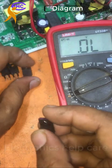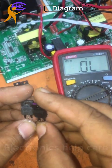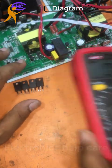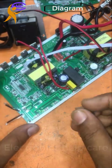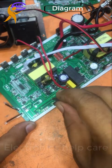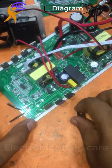Now I am going to install these MOSFETs into the inverter. These MOSFETs are used for the output section of this inverter. I'm fixing the four MOSFETs into the inverter for the output. Thanks for watching my video. Please visit electronicshelpgate.com for amplifier circuit diagrams, inverter circuit diagrams, and many other electronic circuit diagrams. Thank you.